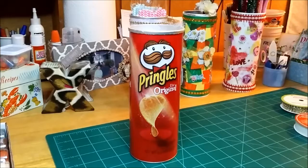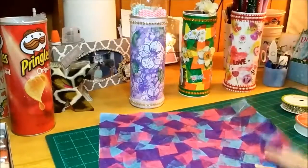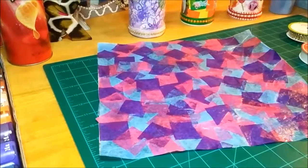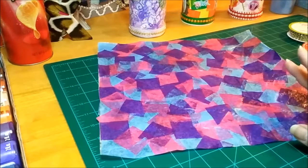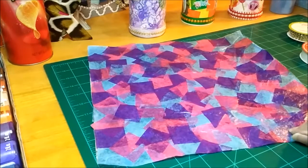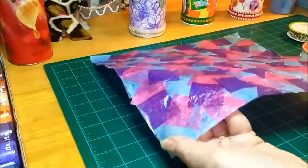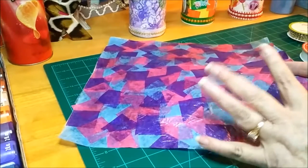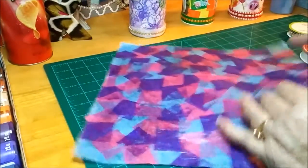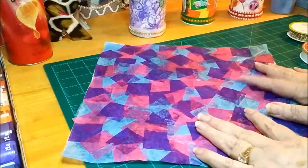I'm not sure what I will put on that one yet. This is the deli wrap that I was putting the little tissue paper squares on, and now it's dry. It's really interesting how the mod podge just kind of changes the texture or the feel of things - this feels almost like a plastic tablecloth now.